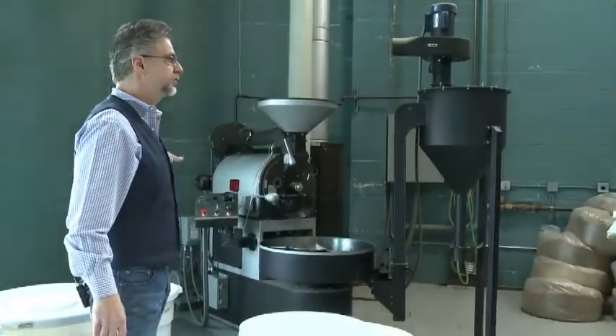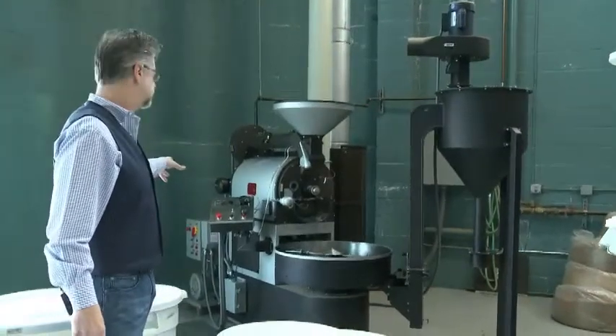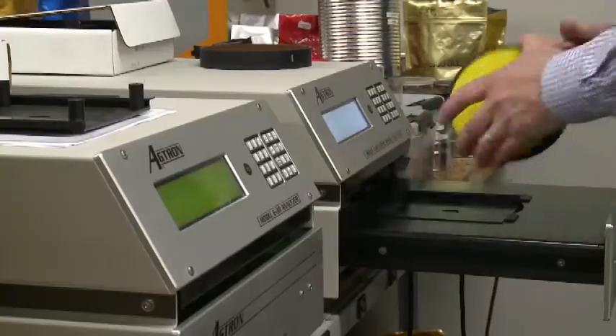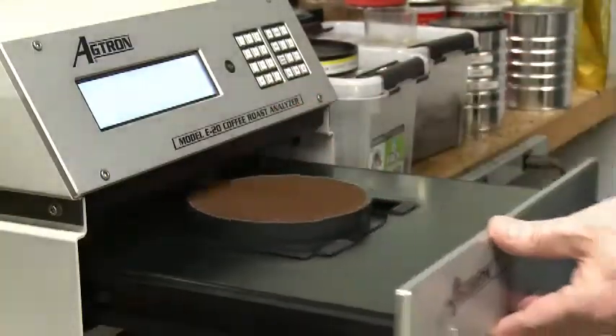We do special roasts for chefs, small lots of coffee that we may send around the world. Carl Staub is an engineer and physicist who creates equipment for the food industry. French fries — that was probably our first foray into food, making an analyzer that accurately looked at the degree of pre-fry or pre-cooked for French fry potatoes. It was for McDonald's. Now he's turned his scientific talents to roasting coffee.